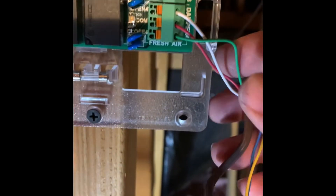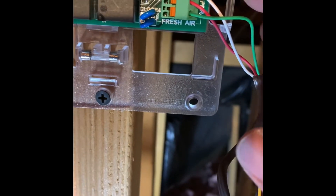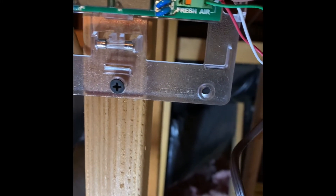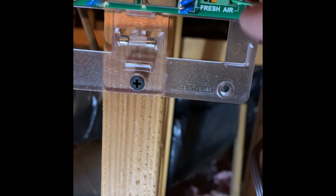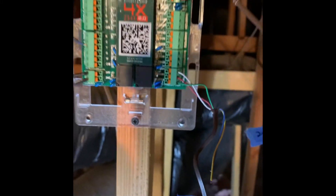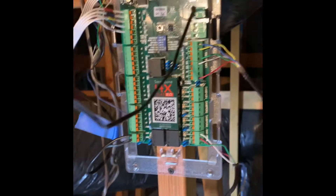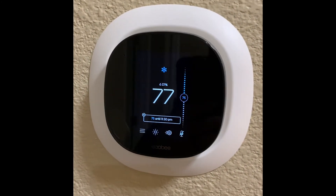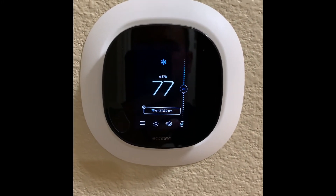Down here on the damper, I've got the damper sorted out. Based on the diagram, white was open, green was closed, and red was common. And here it is with the Ecobee up and running — everything worked, didn't have to change anything, and it's going good.